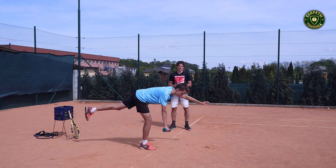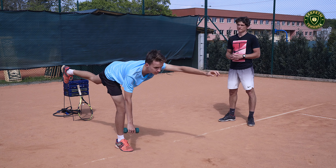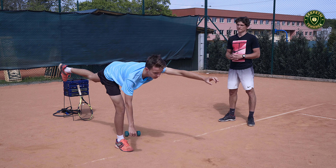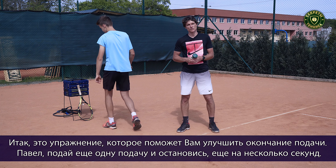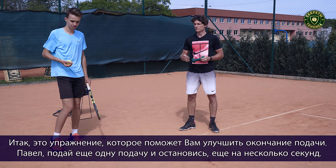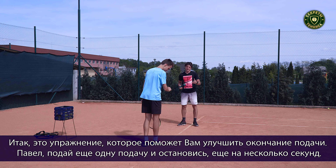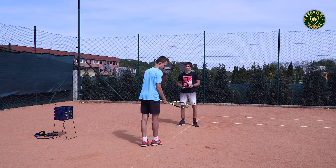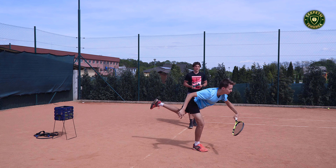In the second exercise we would like to show you with Pavel how to improve the ending of the surf. We're going to use a 2kg dumbbell. First Pavel, please show us the surf and in the end please stop for a few seconds. So as you can see, this is the position we need to have in the end of the surf, and we're going to practice this position with this dumbbell.